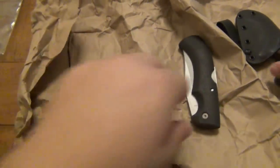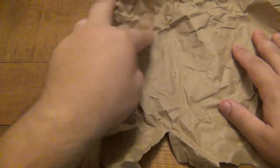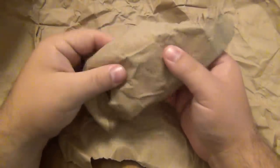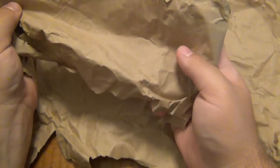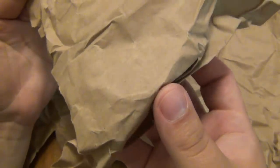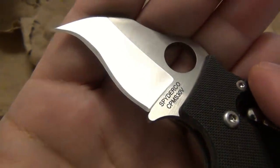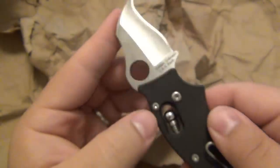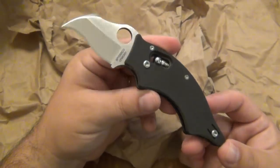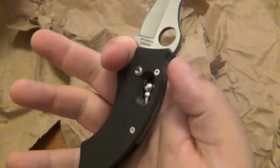And of course, this is what some of you guys clicked on to see — the old ugly knife. Which version? Can you guess? Write it in the comments. Black, with a plain edge blade. Very cool.